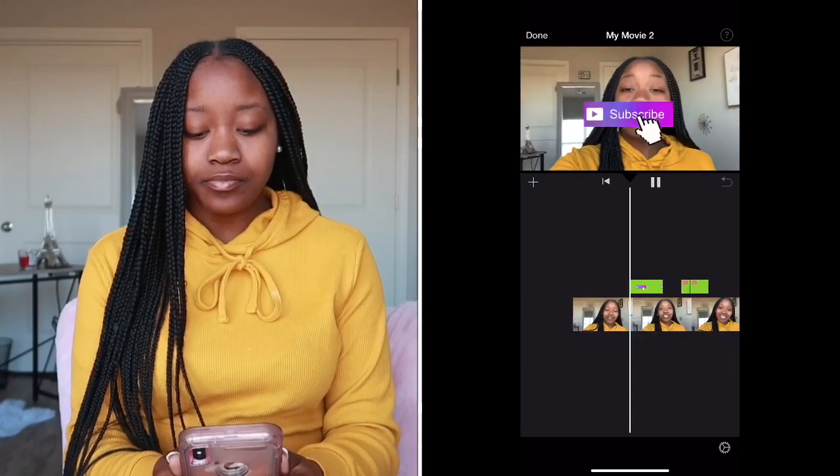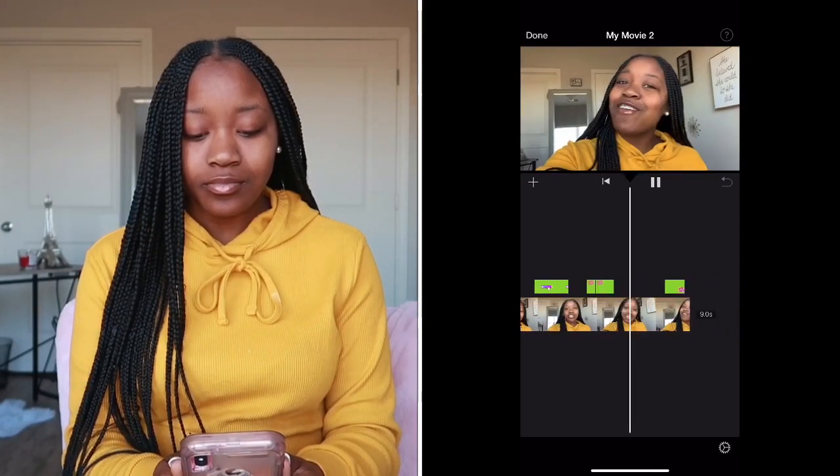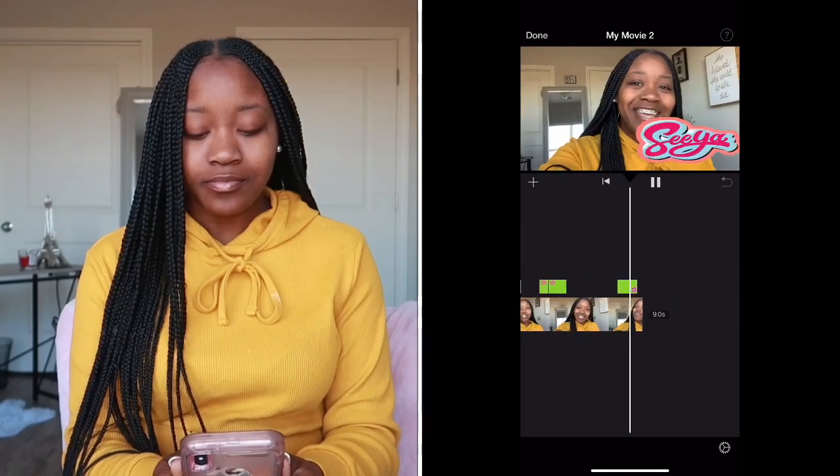Alright, that's the end of this video! Let's play it back to see how it looks. And that's it, guys — I hope you learned something!